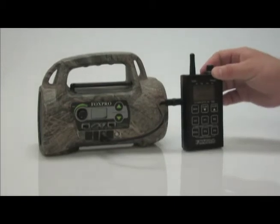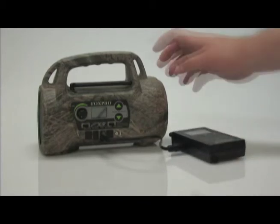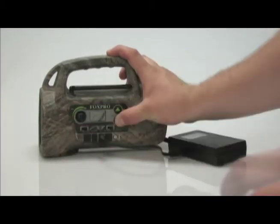The instructions will say 'Hold down arrow, turn on caller.' Set your remote down. Press and hold the sound selector down arrow, and as you're holding this in, turn on the FX5.